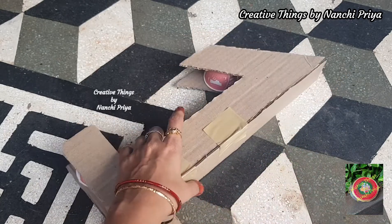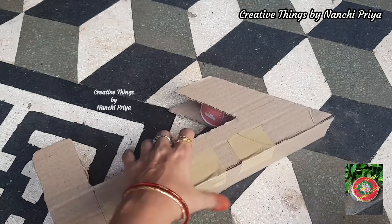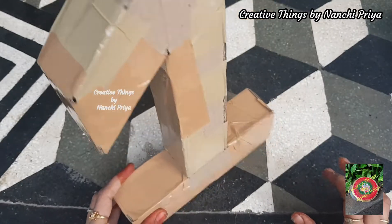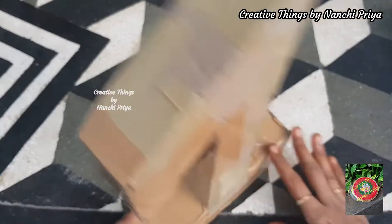We are going to secure the remaining sides so that we make a 3D one shape. We are going to make a 3D one base shape and cover this one shape according to the theme color paper.